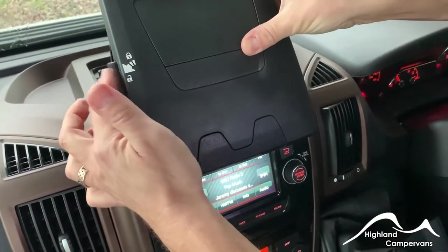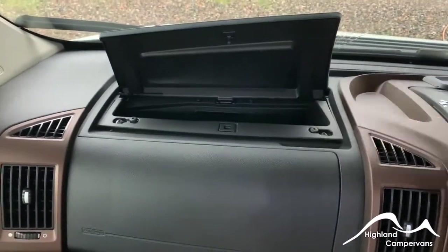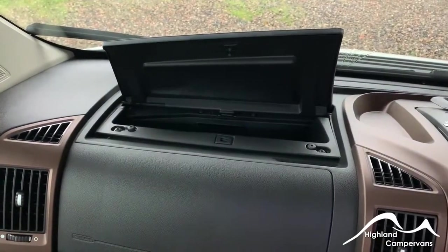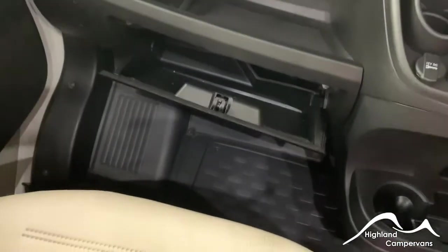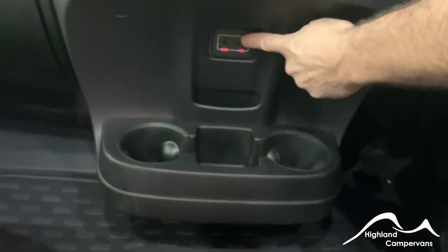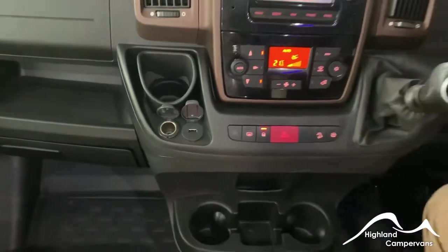The flap at the top opens up into a locker which is connected to the air conditioning system, so you could use that as a fridge on warmer days. Below the passenger airbag, you also have a separate smaller glove box. There are USB ports above your cup holders, and a USB charging point and a 12-volt charging point in front of the third cup holder.